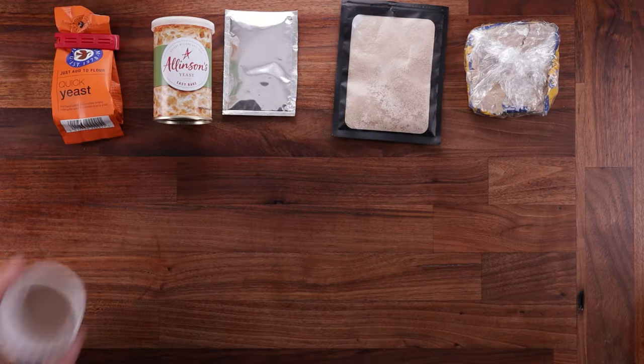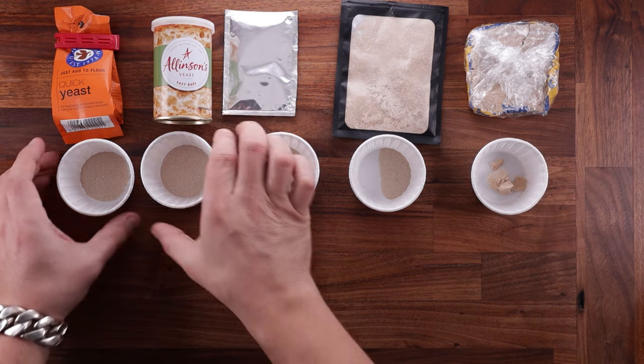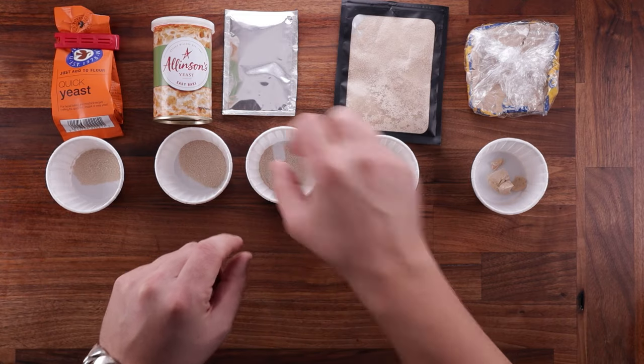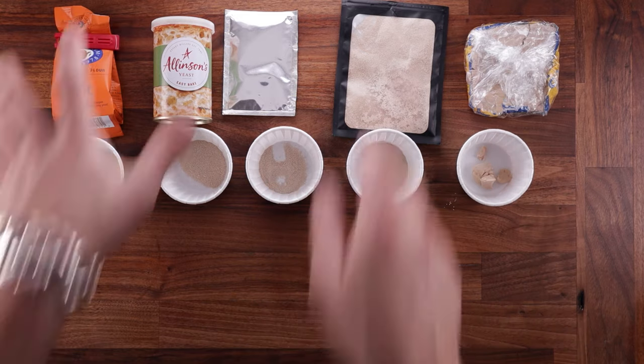Let's have a closer look. I'm going to make five loaves of bread using the appropriate amount of yeast for each. The difference between Instant Dry and Active Dry is that Active is a little bit more grainy, and the fresh yeast contains water — that's why it has more of a putty texture.